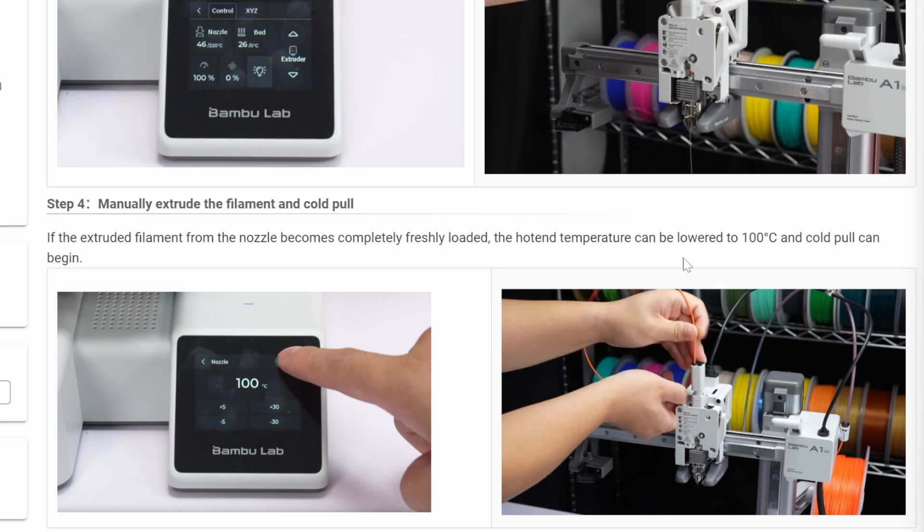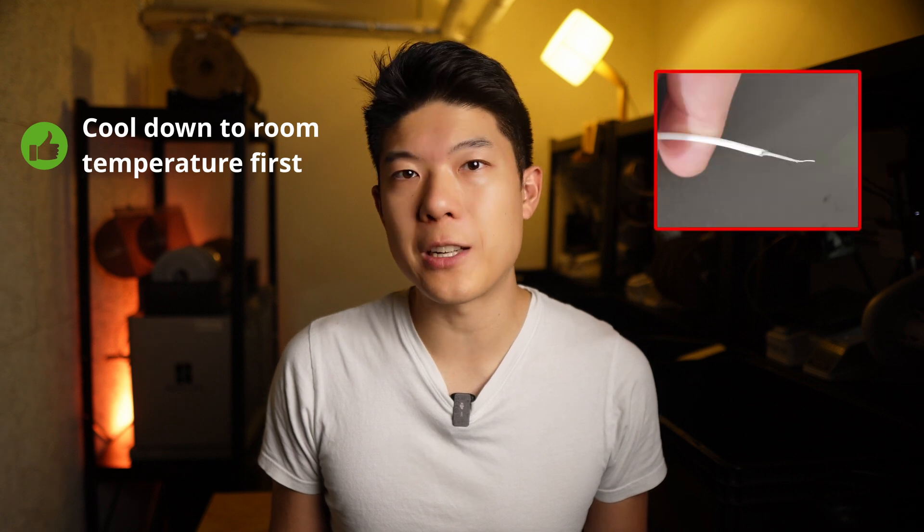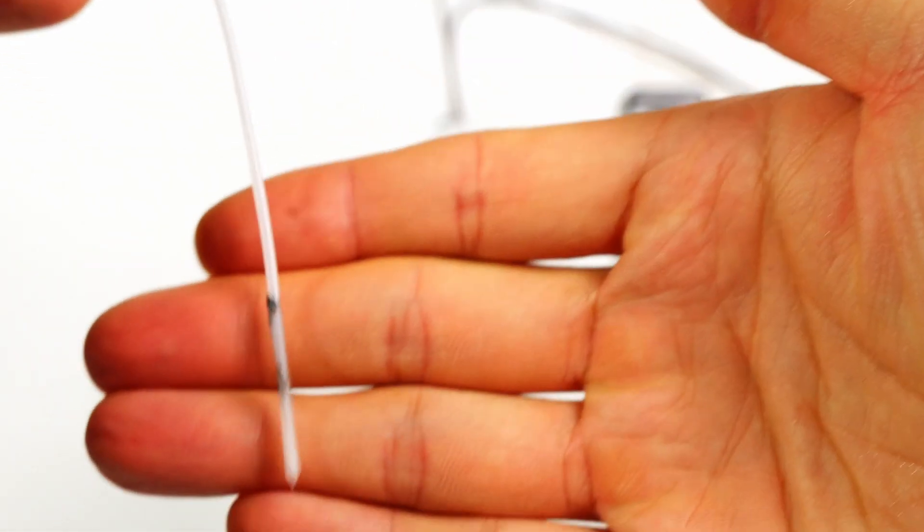In contrast to the typical Bambu Lab Wiki recommendation to cool down only to 100°C, we found that cooling closer to ambient temperatures produces far better results. This allows the nylon to solidify firmly, which means it won't break off during the cold pull process. At this point, the hotend will heat back up to 100°C, and once a threshold temperature is reached, the gears engage to pull out the filament, often resulting in a perfectly shaped cone with residual debris sticking to it. Repeat the process until the filament comes out clean.